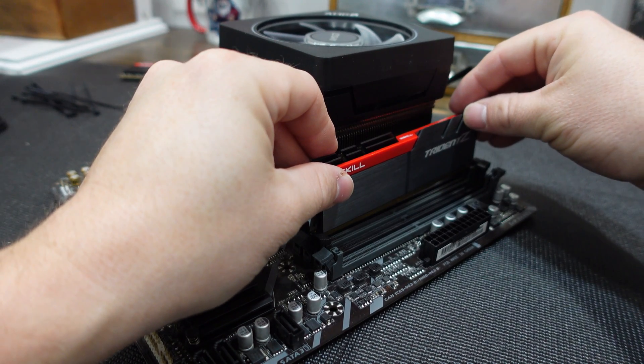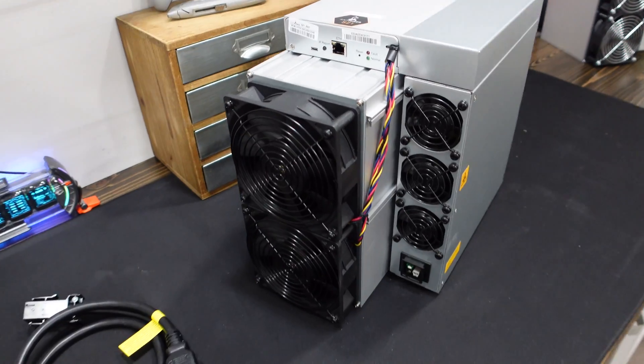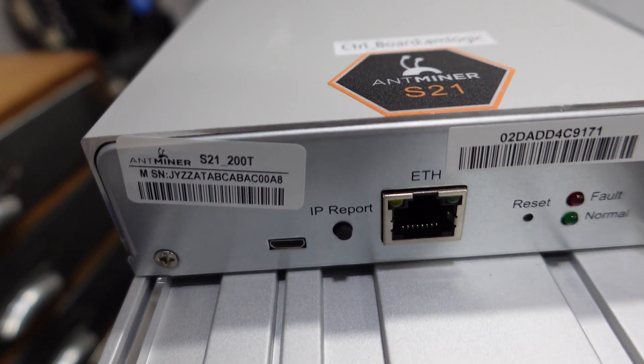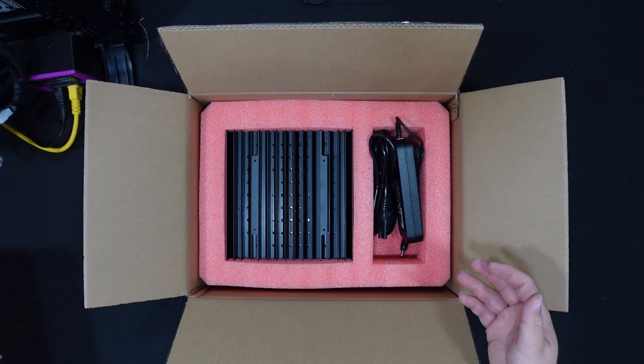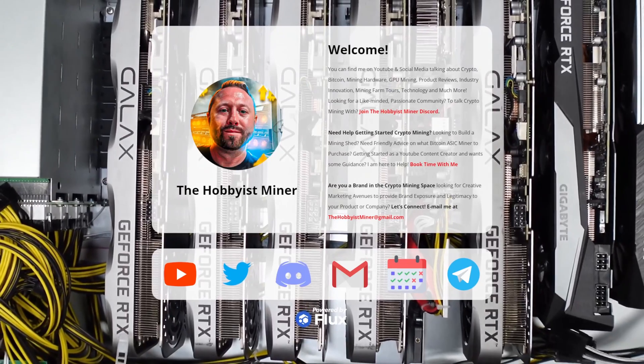Are you new to mining or just looking to step into it? Not sure what hardware to buy or what build to do? I offer one-on-one calls with the community. I've helped people set up ASIC miners in the Dominican Republic, troubleshoot their first GPU mining rig, plan out a mining farm, and build and configure brand new KASPA miners. If you guys need one-on-one help, there's a link directly below to thehobbyistminer.io — go over there and schedule some time with me.